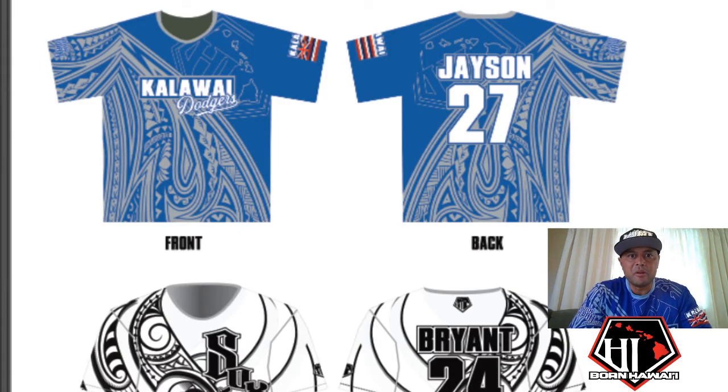Hey, what's up guys, this is Jeremy from Born Hawaii. If you're a proud parent like me, you want your kids to have a nice team uniform — tired of those plain looking t-shirts with just a one-color print? Watch this video. This is one of the designs I just finished up, made for the Kala Wai Dodgers on Kauai. Let me just jump on my computer screen so you guys can see what we've been working on.